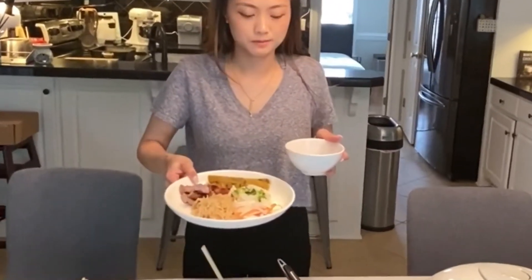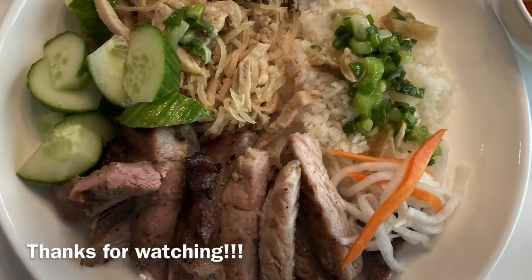Voila, lunch is ready. Thanks for watching guys. See you on my next video.